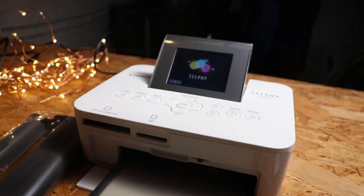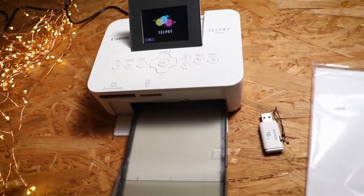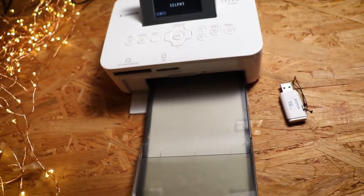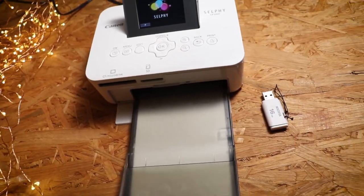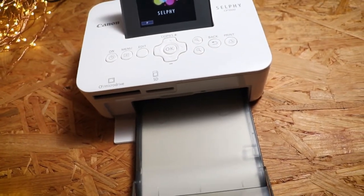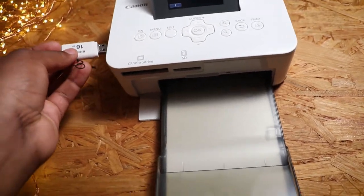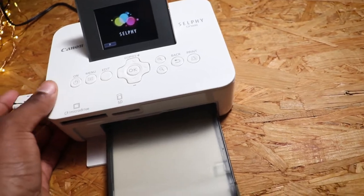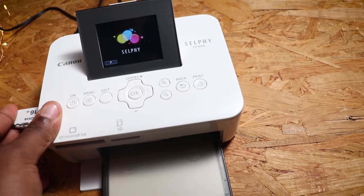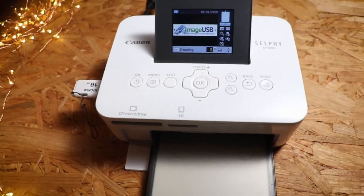You need to connect everything for it to work. You already saw this — you put the cartridge in on the side. You also need to connect the USB. It won't work if you don't do both of those things — put the cartridge in and connect the USB.